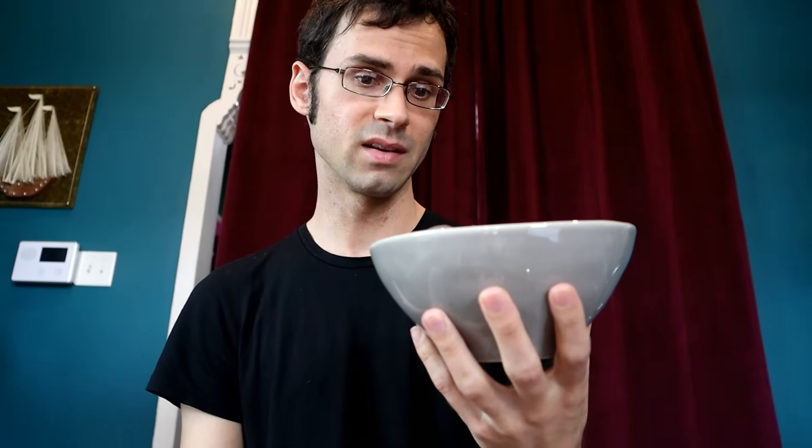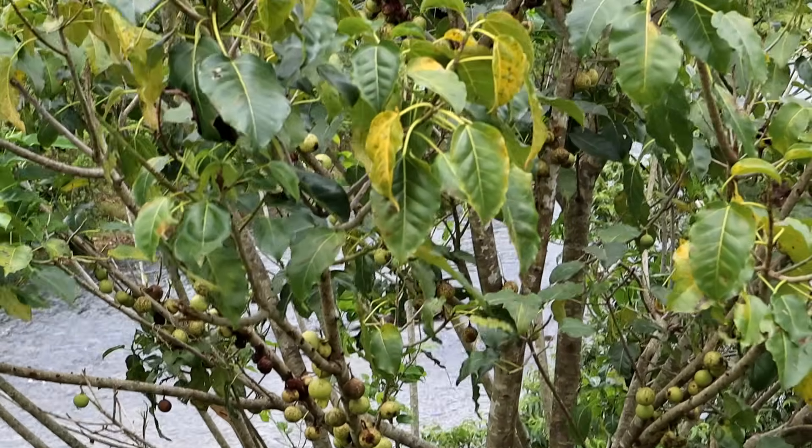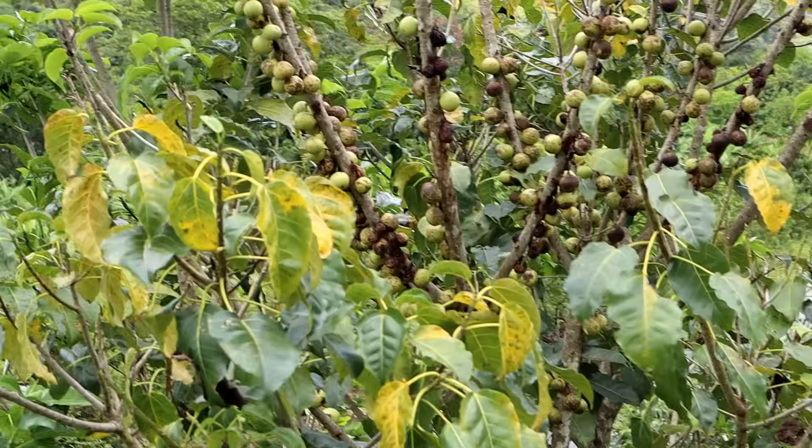I have a whole bowl of them now. And honestly, this is something that I didn't really know about. I didn't realize that figs could even grow from a vine. When you think fig, you think of a fig tree. But figs can grow in a variety of different types of plants, including vines.